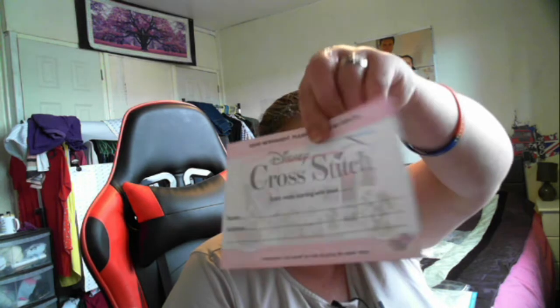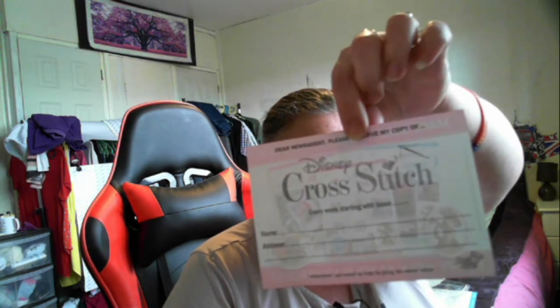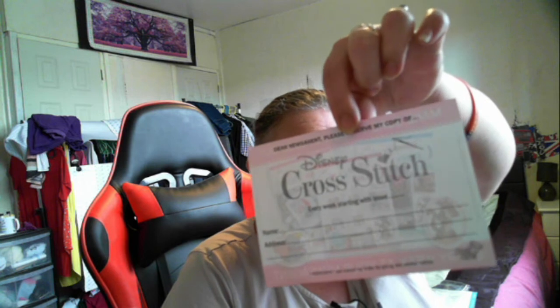Make sure you don't miss out - every week at the newsagents you can fill out this form and they will save you a copy, so you can hand that to your newsagent. There's also a special subscription offer delivered to your door: issue two to finish your Tigger motif, plus issue three to start your Dumbo, plus a free cross stitch starter kit - only two pounds fifty.